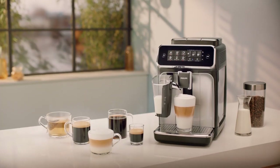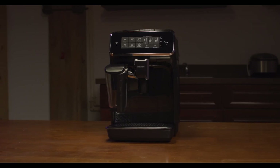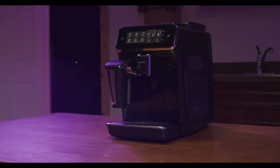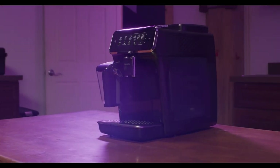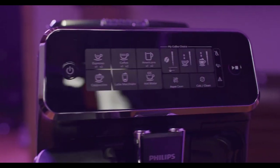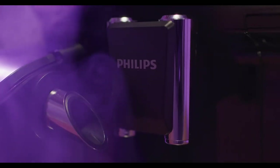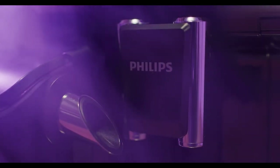The Philips 3200 series is a sleek and compact machine that can fit in any kitchen. It has a black finish and a stainless steel front panel that give it a modern look. It also has a spacious water tank and bean container that can hold up to 1.8 liters and 275 grams, respectively. The machine is energy efficient, as it has an auto-off function that switches it off after a period of inactivity.